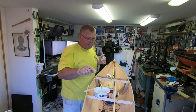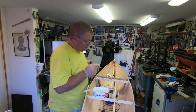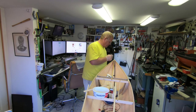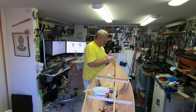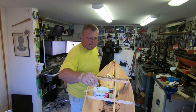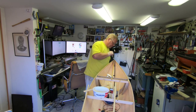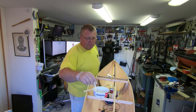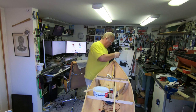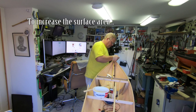If you know what you're doing, you can put a piece of glad wrap on there and you don't have to break that off. I'll break it off before I leave it. I'm putting a little bit of epoxy on the sides here to increase the bond area.